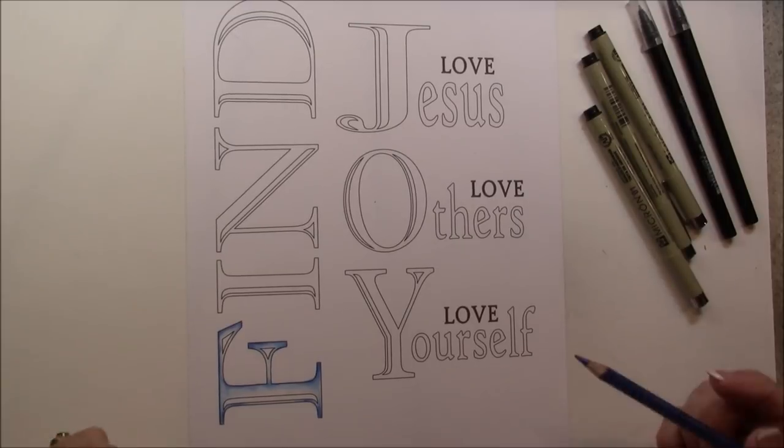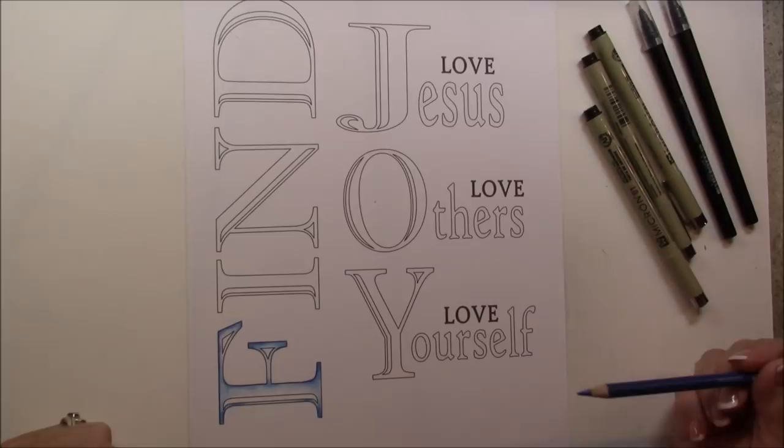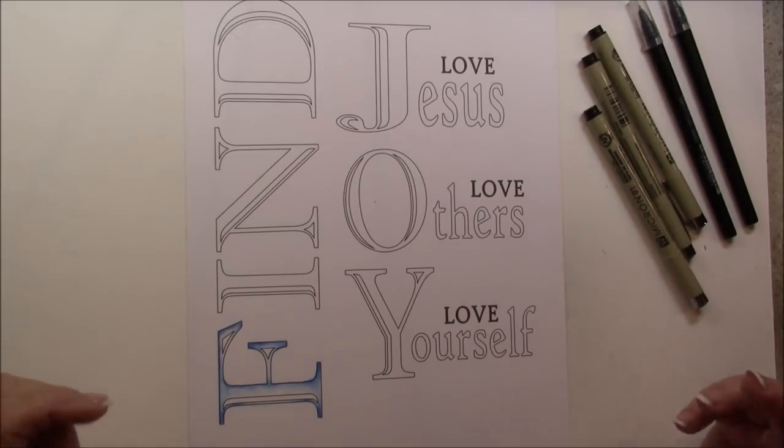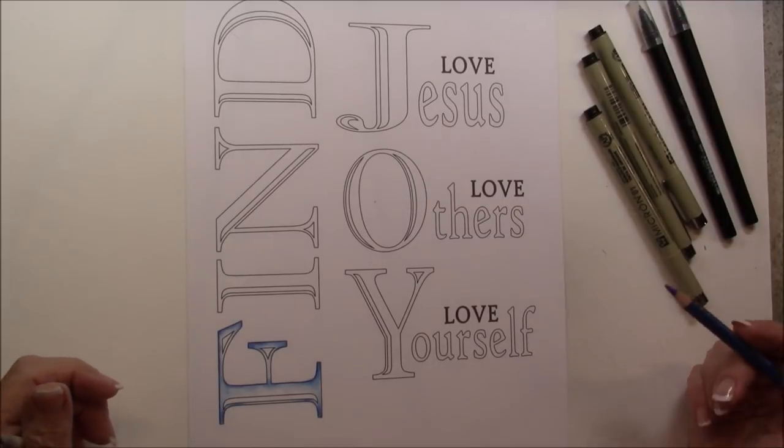I love this template and it's 'find joy, love Jesus, love others, love yourself.' I just thought it was beautiful. My daughter had it in her bathroom when I saw it and I fell in love with it.